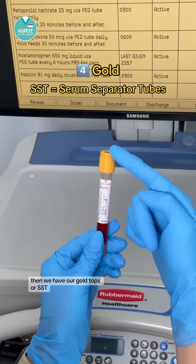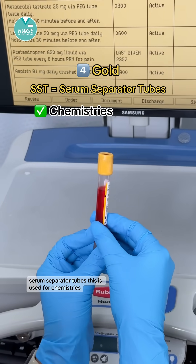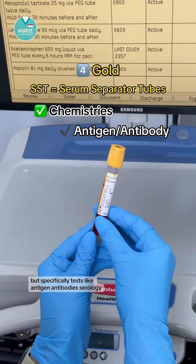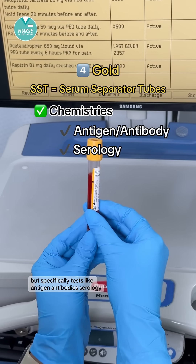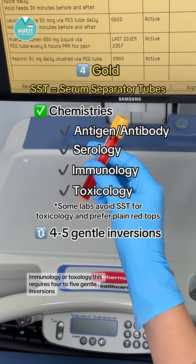Then we have our gold tops, or SST — serum separator tubes. This is used for chemistries, but specifically tests like antigen antibodies, serology, immunology, or toxicology. This requires four to five gentle inversions.